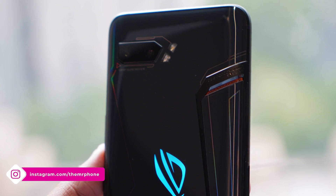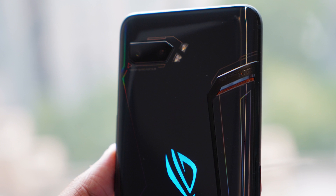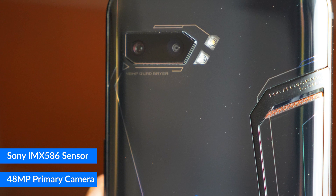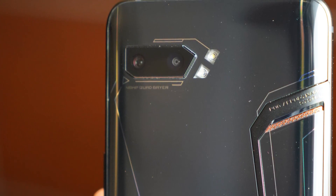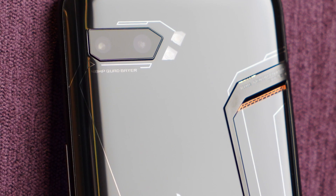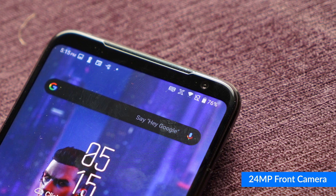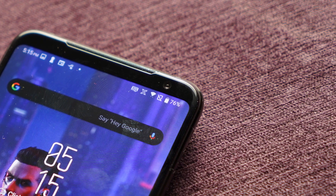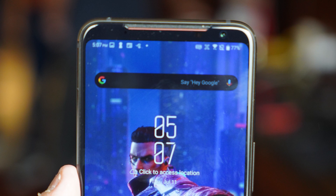Coming to cameras, which are generally not the most important part of a gaming phone, Asus wanted to go all out and they're giving you the IMX586 — probably one of the most popular camera sensors today. It's the 48MP sensor that powers phones like the Asus 6Z, OnePlus 7, OnePlus 7 Pro, Redmi Note 7, Redmi K20, and the Realme X. You also get a secondary wide-angle camera. On the front, you have a 24MP front camera. Asus placed the front camera right where the back camera is, which is a difficult engineering feat given how much is already crammed in there.